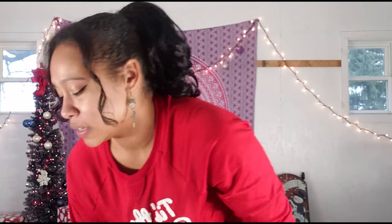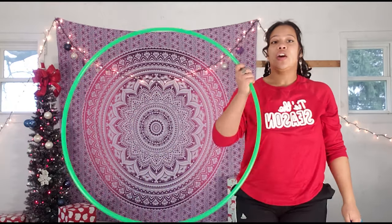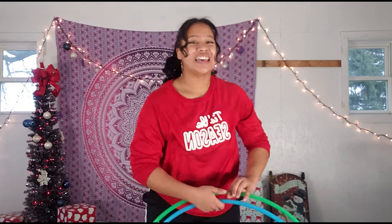Getting right into the tricks — I'm going to be teaching with two hula hoops. The first is a 28-inch 5/8 polypro hoop and the second is a 30-inch hula hoop. I recommend you use whatever hoop you feel most comfortable with. If you're using a hoop over about 33 inches, some of the more technical tricks will be harder to accomplish. Also, if you have low ceilings, a larger hula hoop will hit your ceiling for at least one of these tricks.